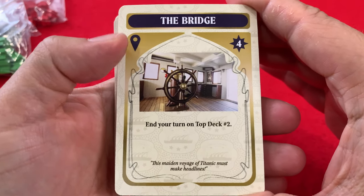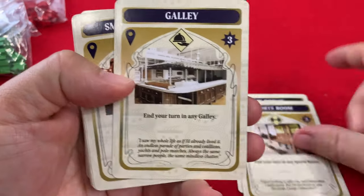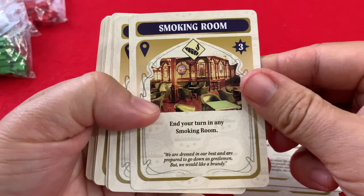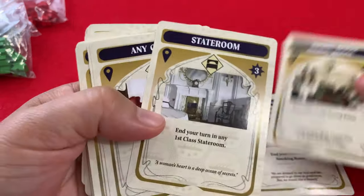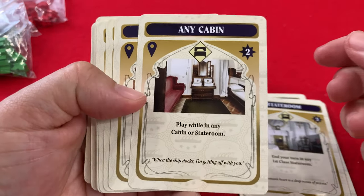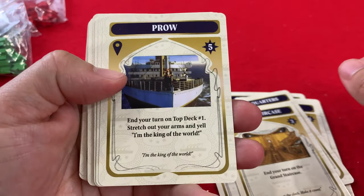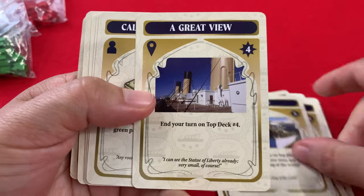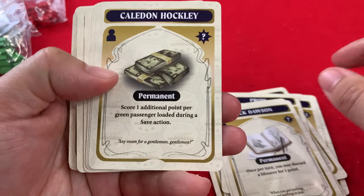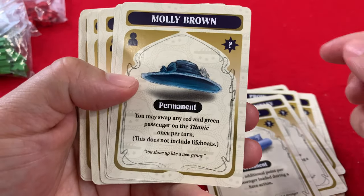End of your turn — top deck number two. These seem to be all the rooms on the Titanic. A smoking room! I keep saying it'd be cool to smoke a cigar on the Titanic, and then you remember what happens to the Titanic and think — maybe a cigar just isn't worth it. And yes, I do smoke the odd cigar, but just for occasions and special gatherings.